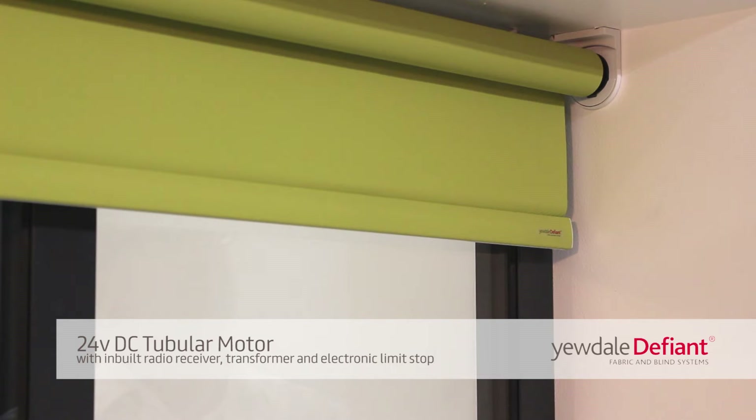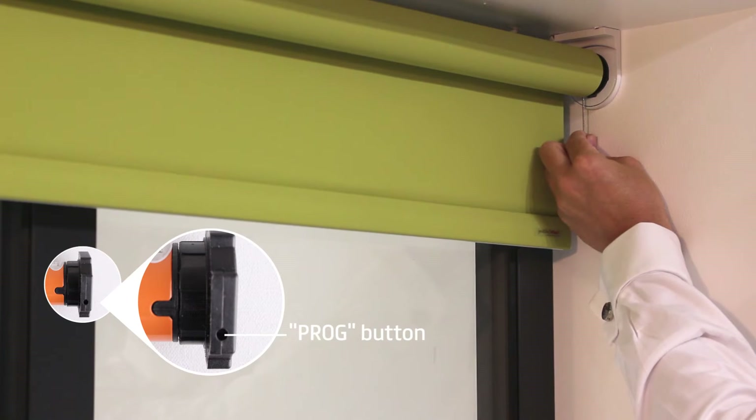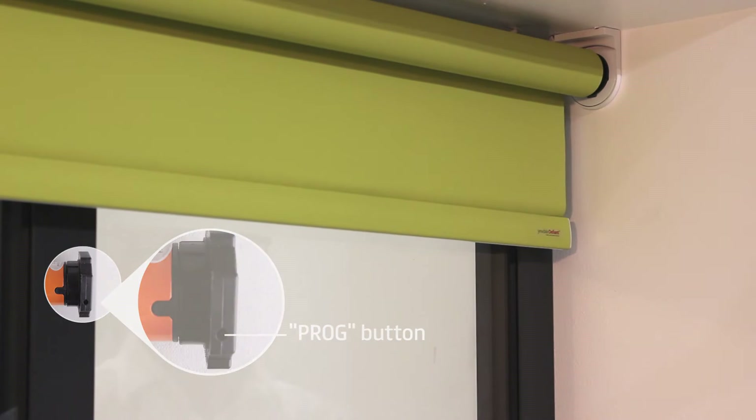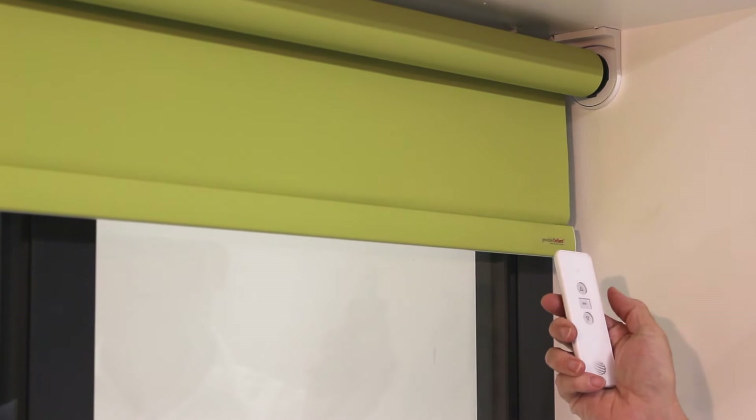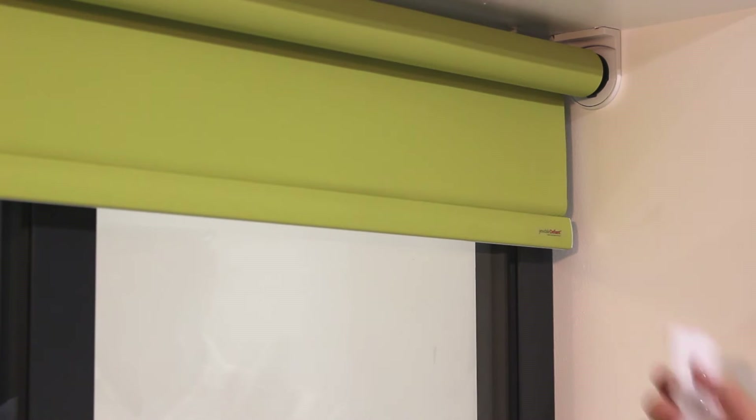With in-built radio receiver, transformer, and electric limit stop. To connect or sync your transmitter to the motor, first press the prog button on the motor for one second. The motor will shunt once, and then press up on the transmitter and the motor will shunt once again, confirming the action.